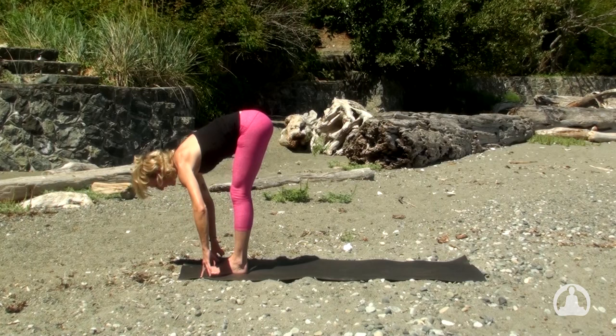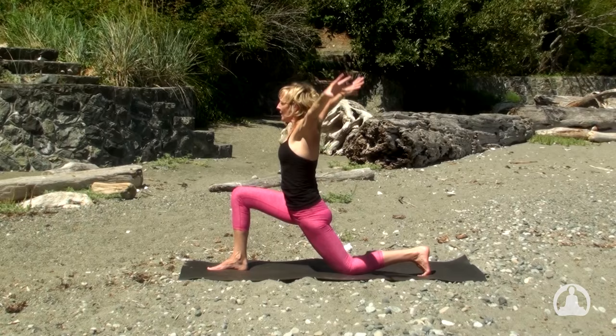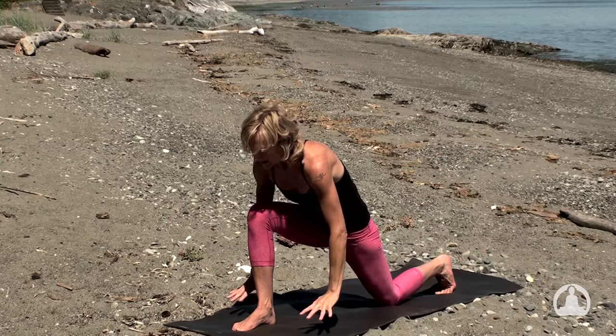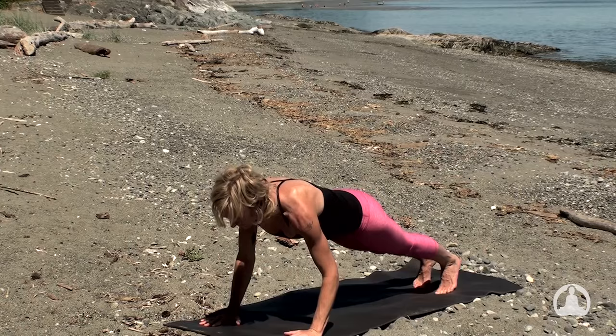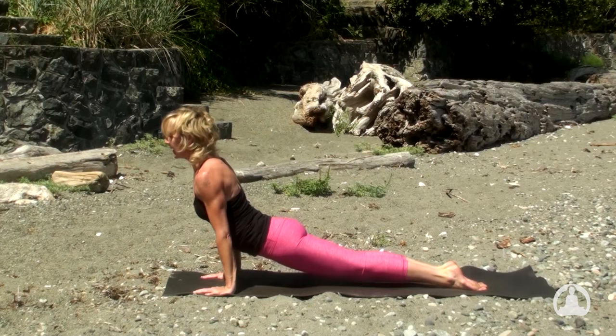And exhaling, step the left leg back to lower the knee. Float the arms with the breath, stretch the sides of your body. Exhaling, plant the palms, stepping toward high plank pose. Lengthen, maybe lift the inner thighs. And exhale through Chaturanga Dandasana. Inhaling, upward facing dog. And exhale over the toes to downward facing dog.